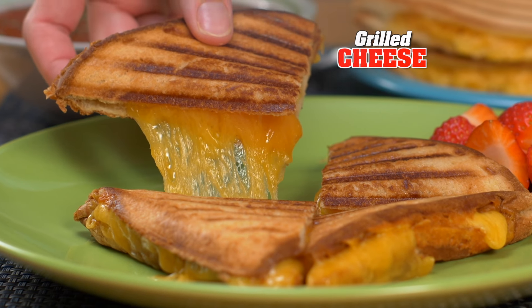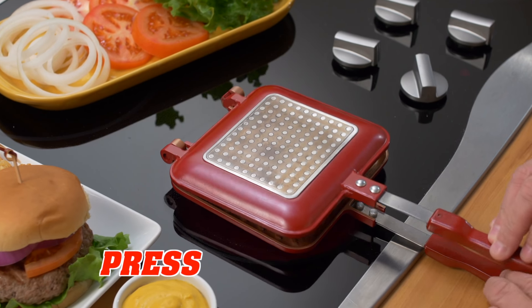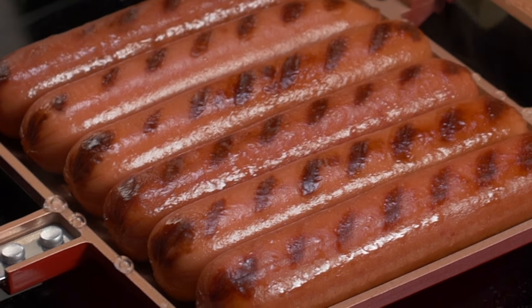Make amazing grilled cheese. Sizzling wraps are a perfect panini. It's the best way to press, flip, and cook mouth-watering burgers. Or make six hot dogs at once. Look at those grill marks.